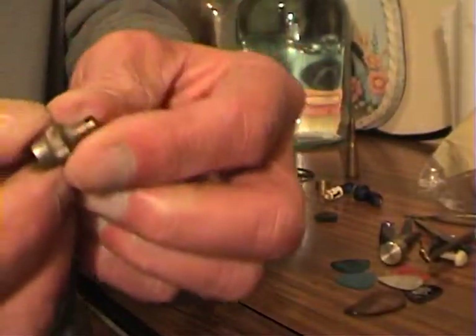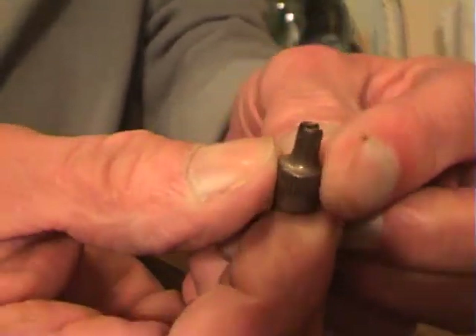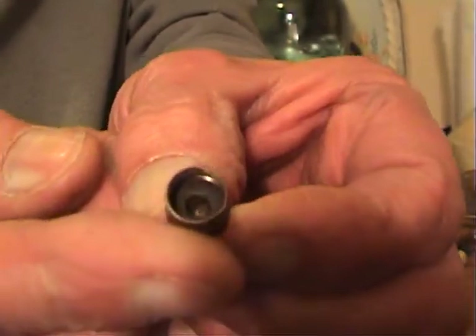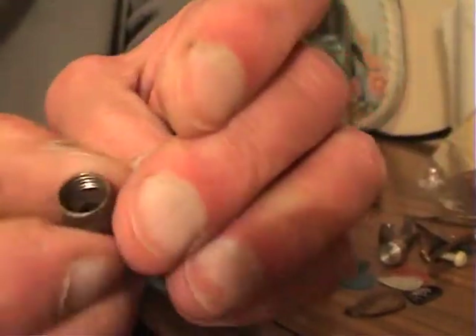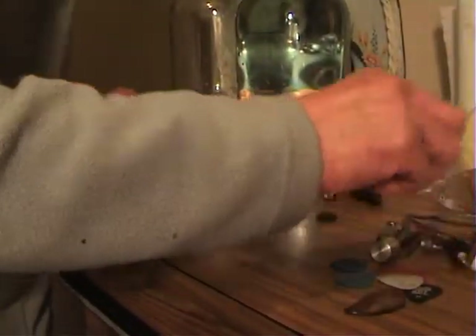You want to take a valve out and they used to be these - this is an old brass one, it really is. It's a valve cap, a dust cap. But it's got the valve extractor on the end. So that's a little bit old and interesting.